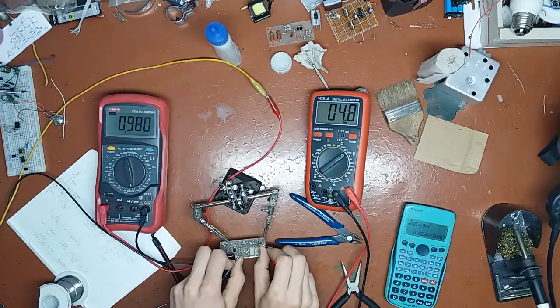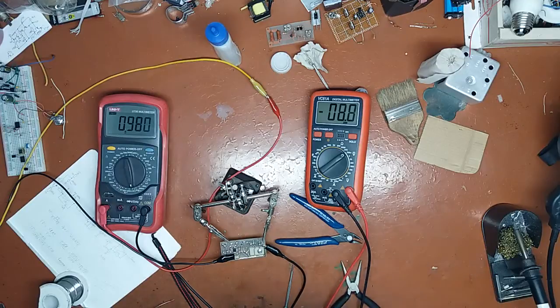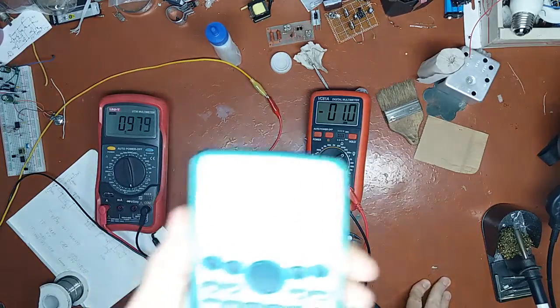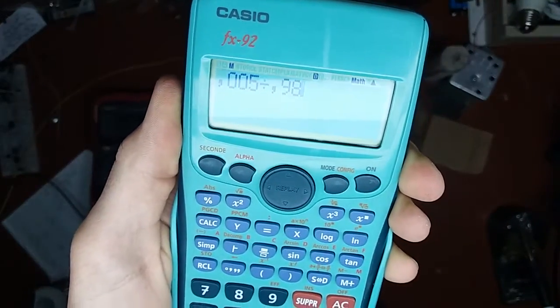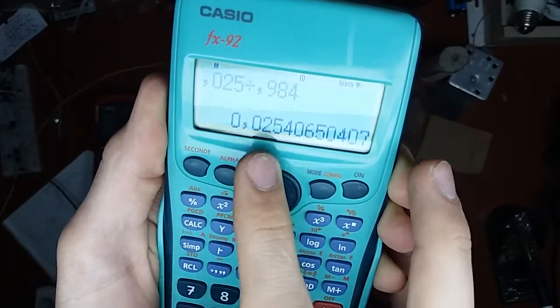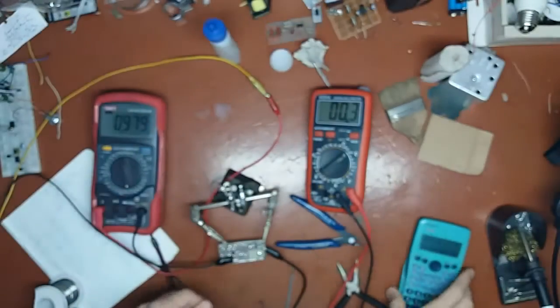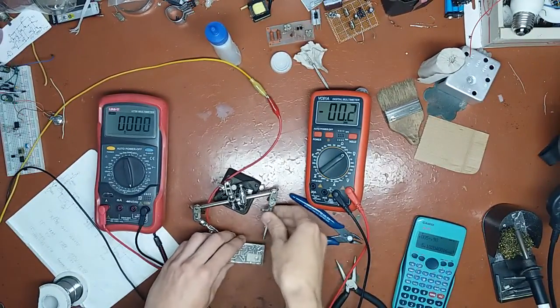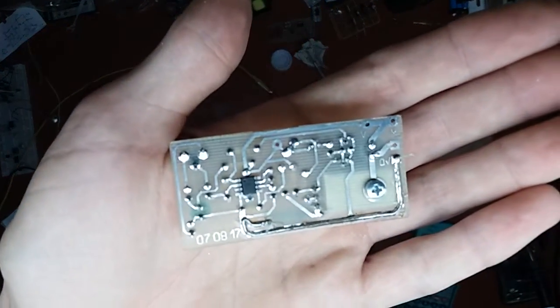4.5 mV and 980 mA. So 5 mV over 980 mA — that's 5 mΩ. Previously it was 25 mΩ, now it's 5 mΩ. We improved that five times. Now this track has one-fifth of its previous resistance.